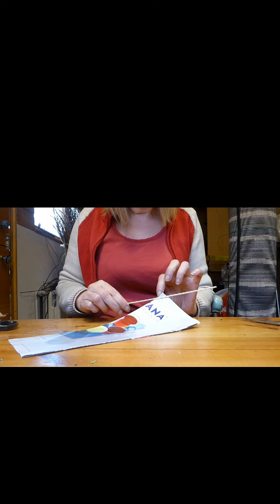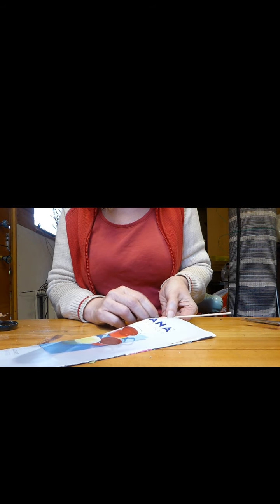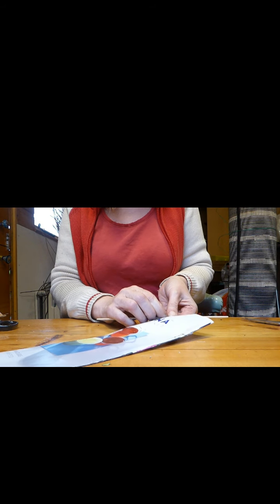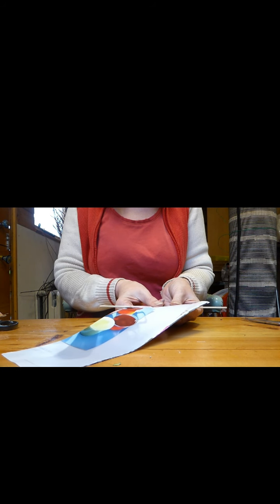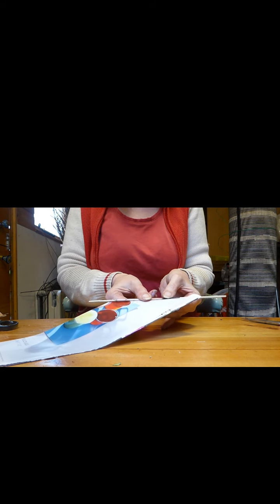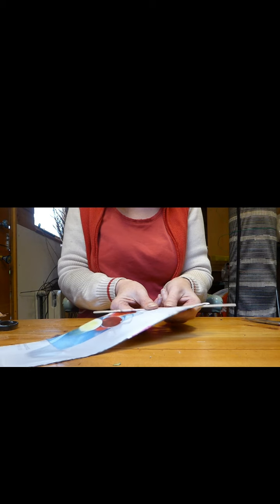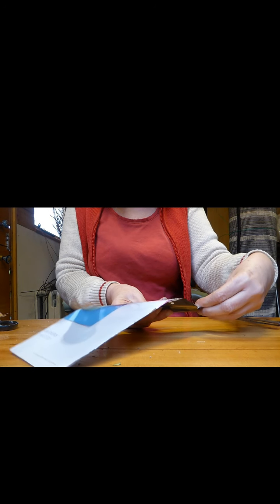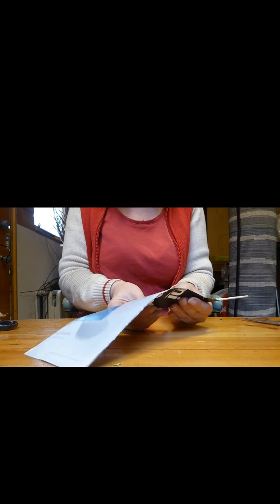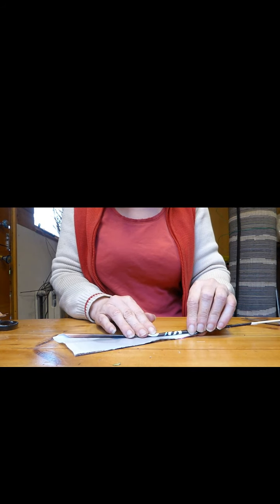Take the stick and just tuck it round, then fold it and roll it as you go. As you can see, I've got the stick at quite an angle and the paper at quite an angle, and I'm going to keep rolling. I've got halfway along.